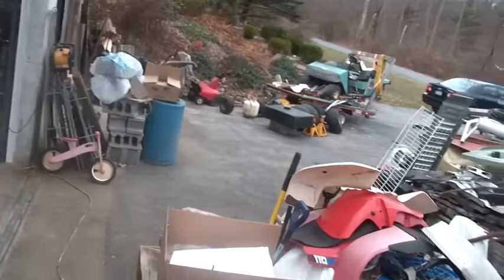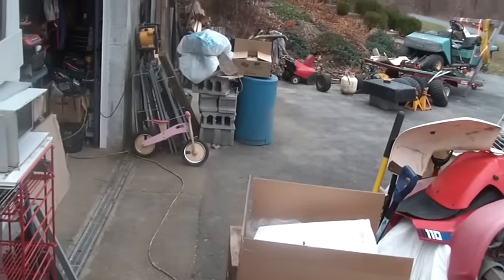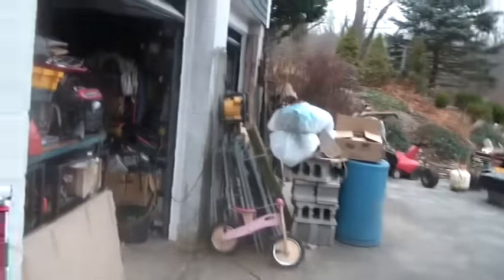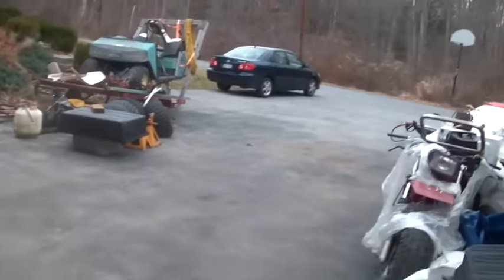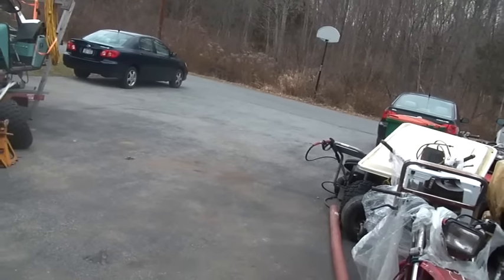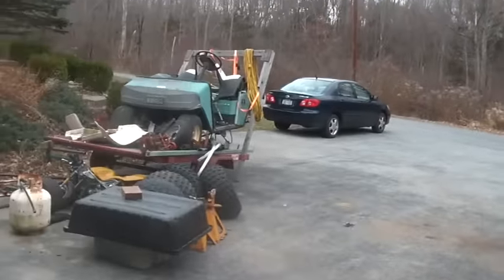It was $300 or $350 delivered to the house. I've got to contact that guy to make sure he gets me my refund soon. Anyway, I ordered that engine and it showed up broken.